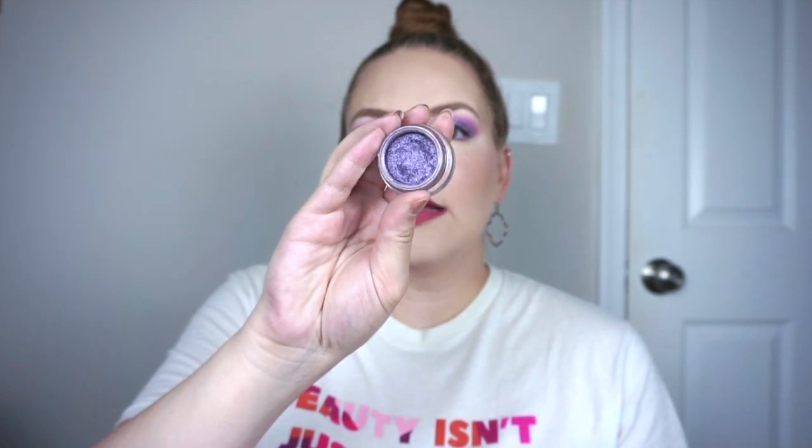Surprisingly, I'm going to be letting go of one of my Tarte Chrome Paint Shadow Pots. I absolutely love this formula — so sad that they're not really around anymore. The stock Tarte has left goes on clearance all the time. This was a limited edition purple color called Unleashed — you can see it's a purple with some blue in it as well. I really liked the look I made with this recently, but I just have other purples that I prefer and I never naturally reach for this. It's such a good product; I'd much rather pass it on to someone who would use it.